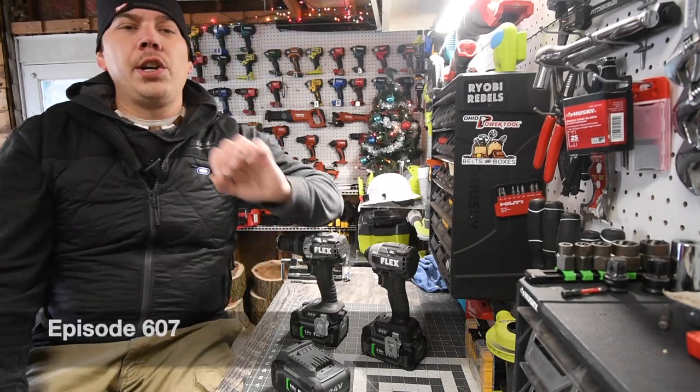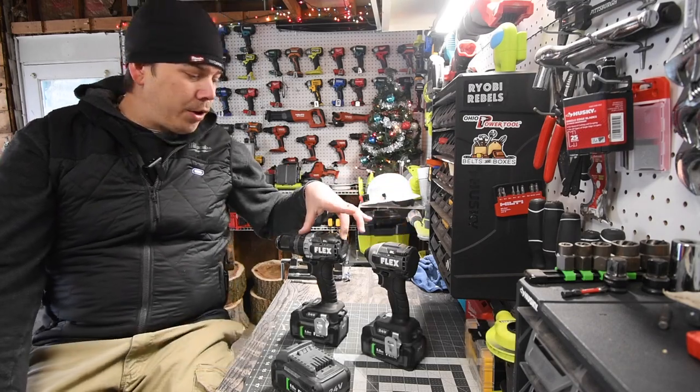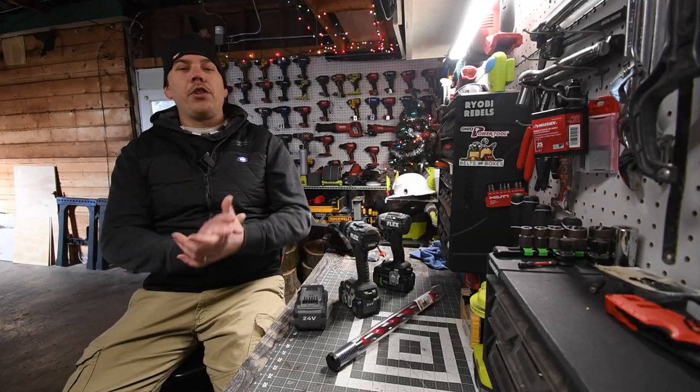All right you guys, today on Mac here for Tools we are going to do a little versus video between the Flex Tools impact driver and the hammer drill. Yeah, that didn't happen.